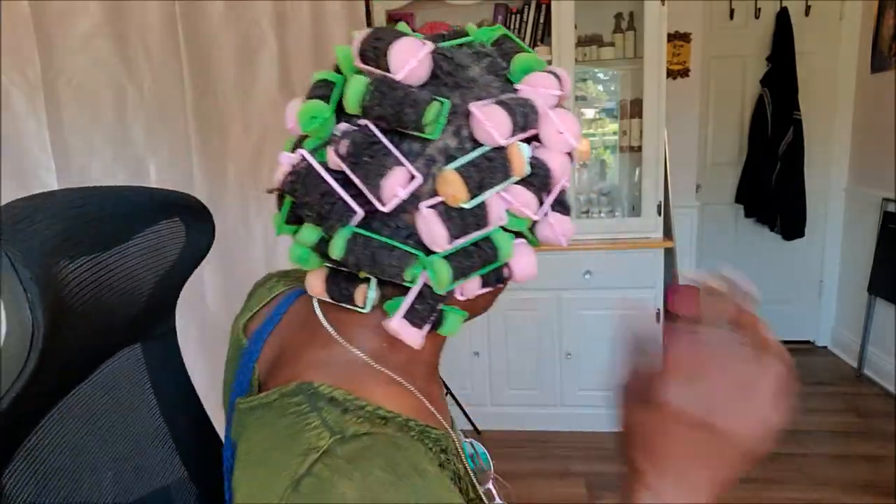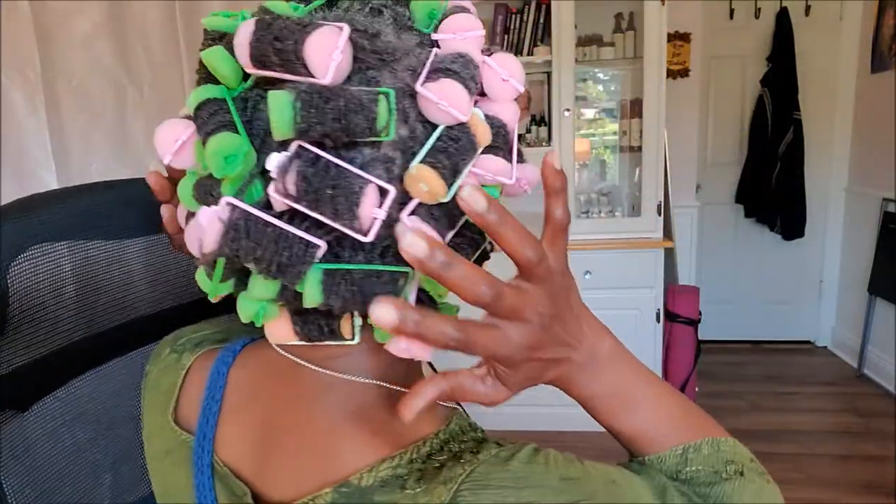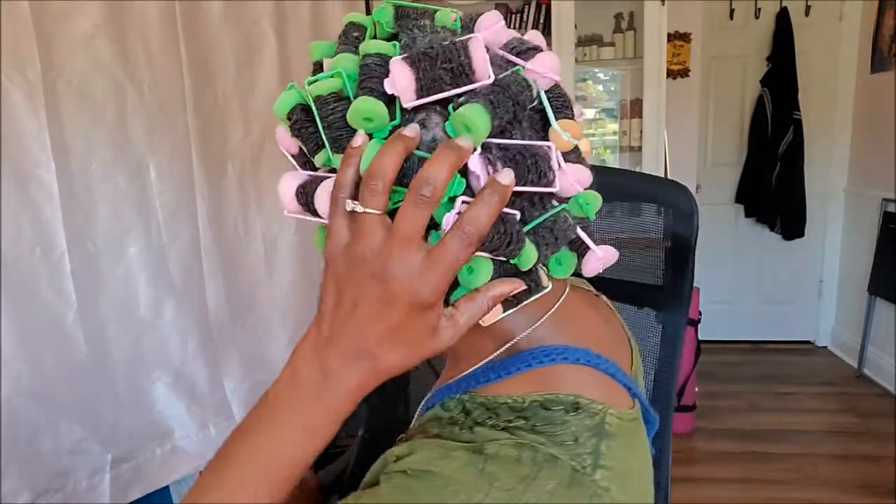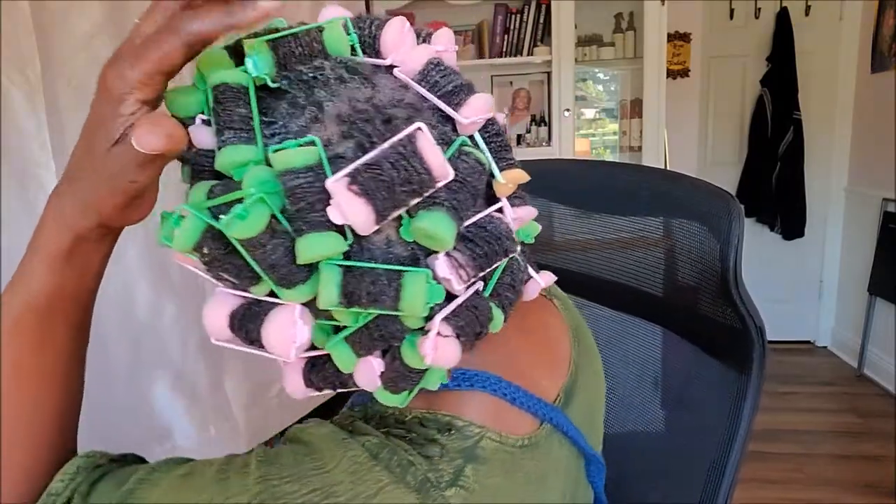We're going to make a new batch of product in the next few days. I just keep using this same bottle over and over. That's basically what I do: I spray my hair, either my whole head or by section. I saturate it with the conditioner, then put the cream or the oil on there, take small sections, and just roll my hair up like that. You will see the finished product.